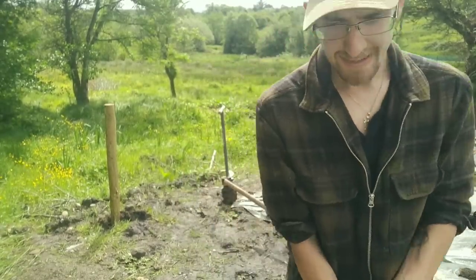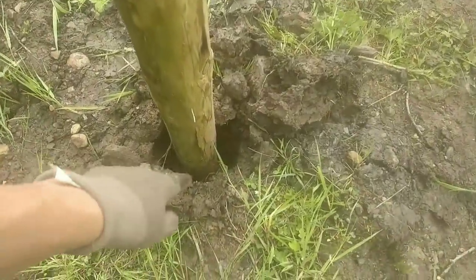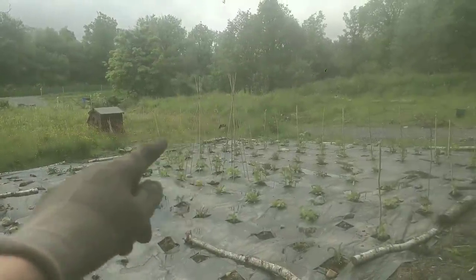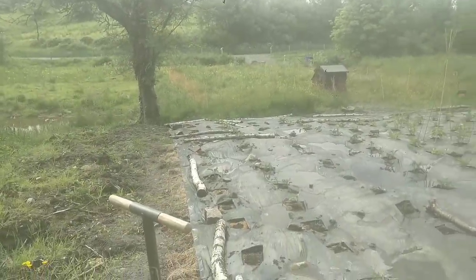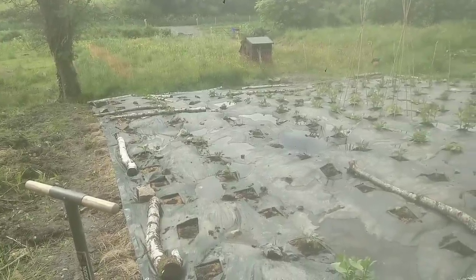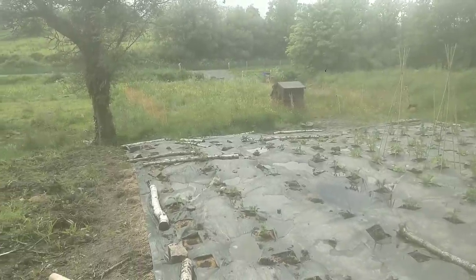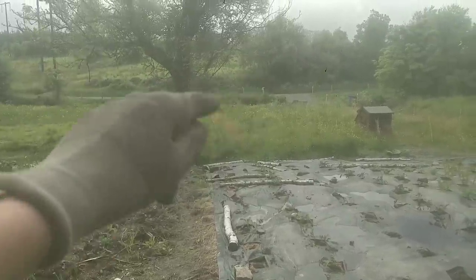First post done. The post is in and I just need to pack around it to secure it in place. Now I'm going to do this corner, that corner over there, and then fill in two posts in between - kind of break it up into thirds. I'm not too concerned about the distance between posts here because I don't get the worst wind over here. But if you do have strong winds, the closer your posts are, the more secure your windbreak is going to be. About three meters is a nice distance - that's what I did over at the road.